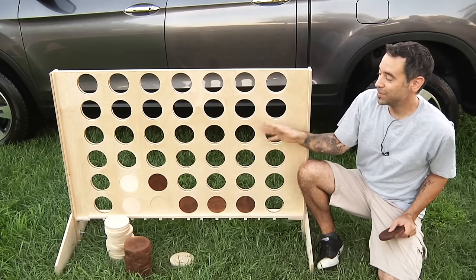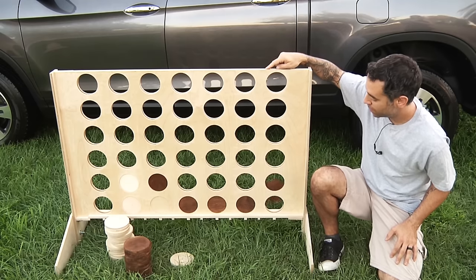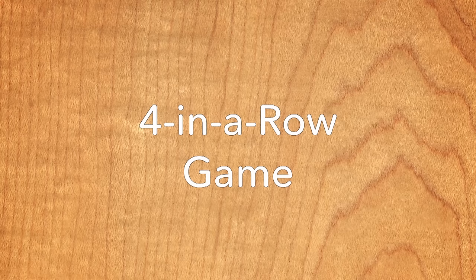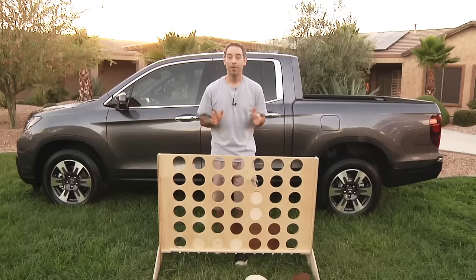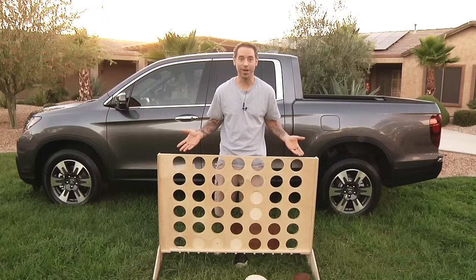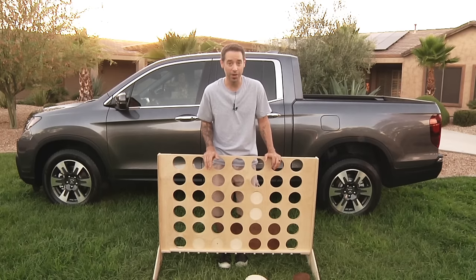On today's show, we're going to build this awesome blast from the past four-in-a-row game. My family and I love playing games, especially outdoor games and oversized games. So when I had a chance to build a four-in-a-row game like this, I jumped on it.